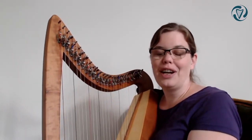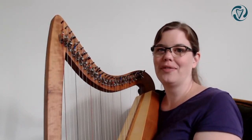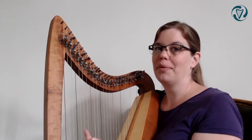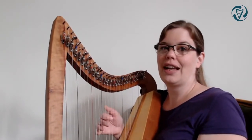I'll give you a second to remember what the first ending was. Do you still remember? The first ending goes up to B, C, D and ends on A.